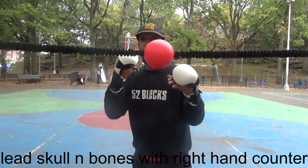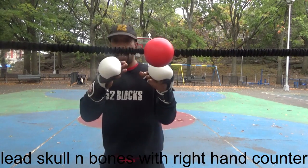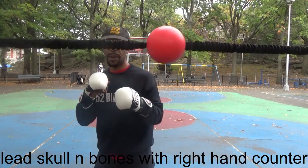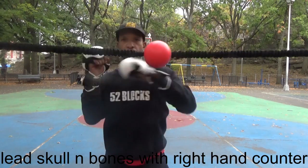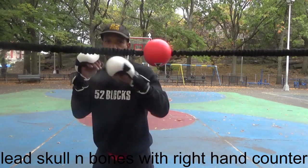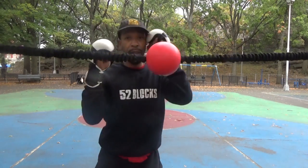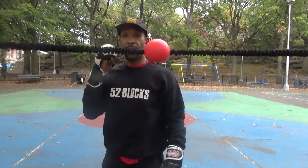Lead skull and bones. If you're in the orthodox position and we're coming from an angle, then you come back. Lead skull and bones, come back with a straight right.